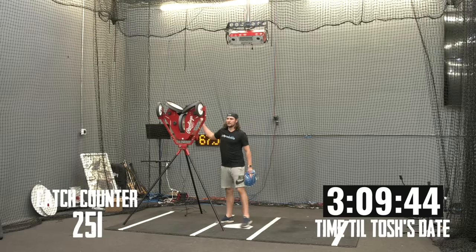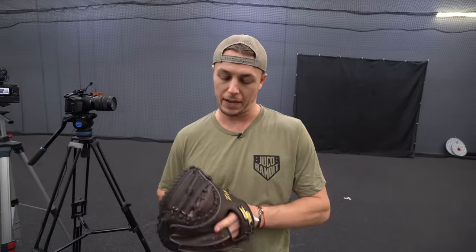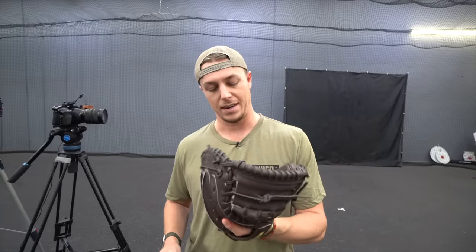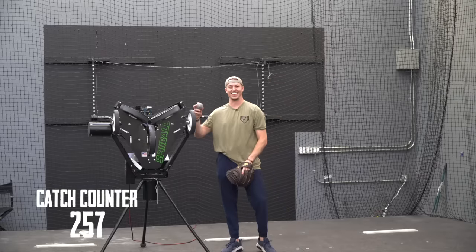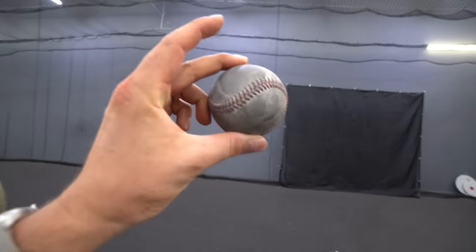After 250 throws, the Nakona glove out of the box is still perfectly usable — no problem at all. The SSK is starting to get a little pocket where Tosh has been catching the ball, and closing it is getting a little easier, but it's still really stiff and his hand is getting more tired. Around 260 throws, the ball has become the exact same color as the walls of the facility, making it hard to see coming out of the machines.